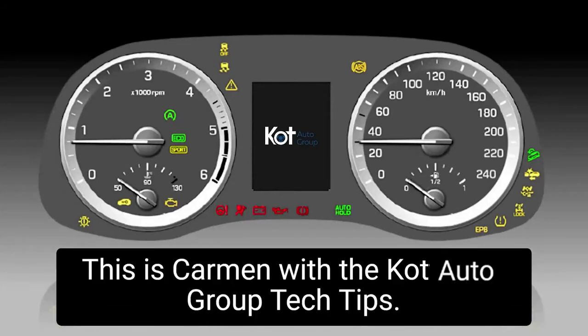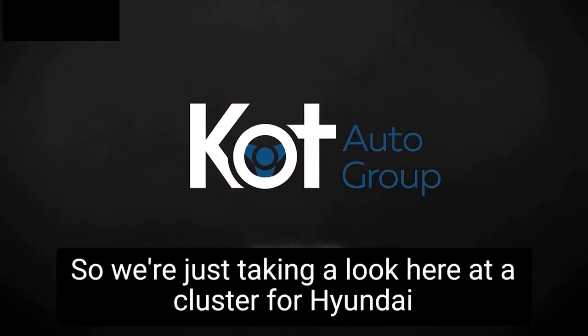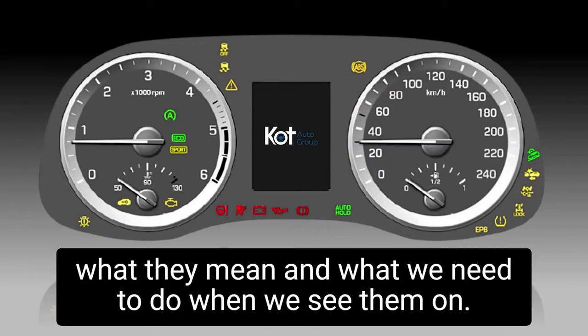Hello everyone and welcome back. This is Carmen with the Kata Auto Group Tech Tips. We're taking a look at a cluster for the Hyundai Kona — just going to take a look at some of these lights, what they mean, and what we need to do when we see them on.